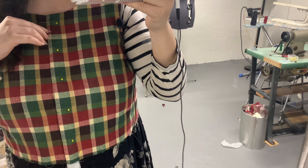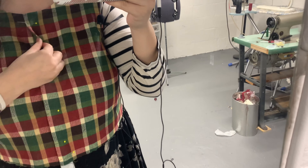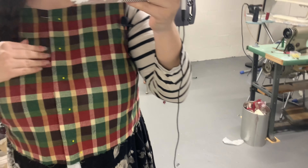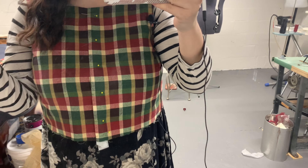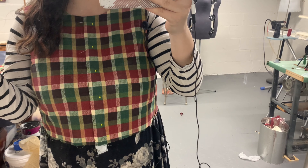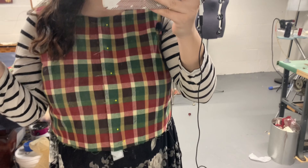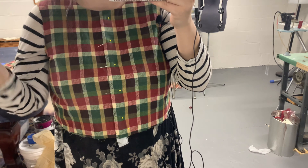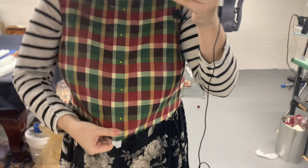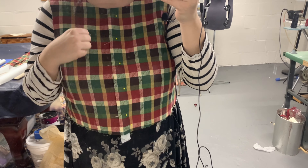I kind of had a revelation last night that maybe I could overlap these two lines here and it looks fine. I think it's still centered, so I'm wondering if when I patterned this, that's what I had intended all along and I never actually made a mistake — I just convinced myself I did because I was tired. I really don't know, it's too late to find out, but I think this is what I'm going to move forward with.